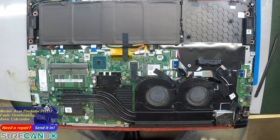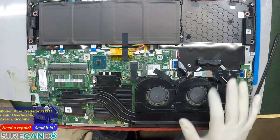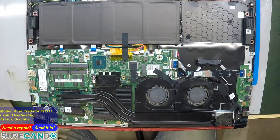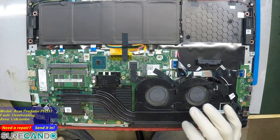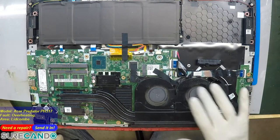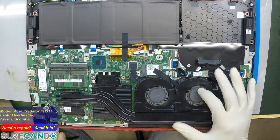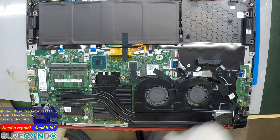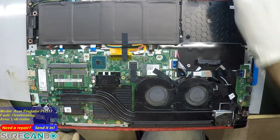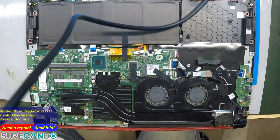Alright, it's a dual fan system — let's see how dusty they are. Oh, you've got a problem: this one is not turning like it should. See — they're supposed to be free-spinning. That's why you're having the heating issue. Either the ball bearing's gone or there's dust in the middle. Only one fan is actually working, not two.